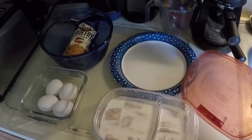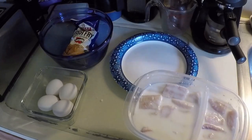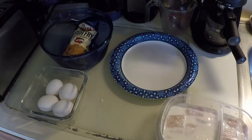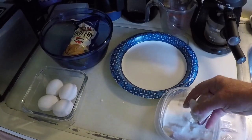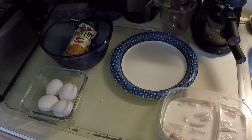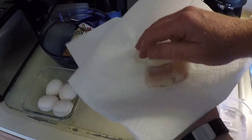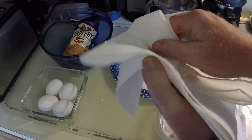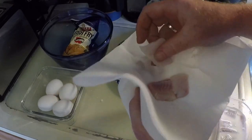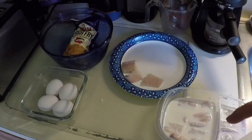First thing we're going to do is get these things out of milk, rinse them off, get them dried off, and put them on the plate. Take yourself a paper towel, put those pieces on it — you just want to dab them dry. We'll do that with the rest of these pieces real quick.